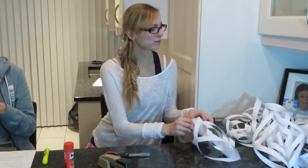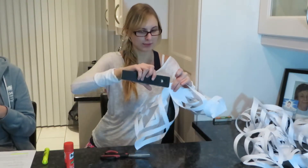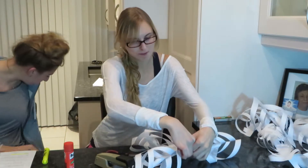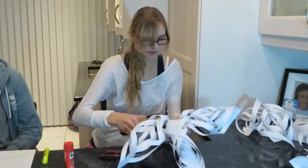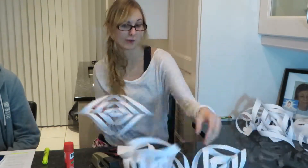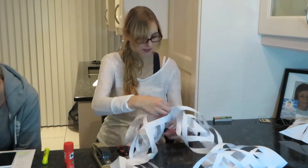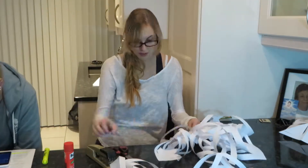And now we're going to take them and staple them together.